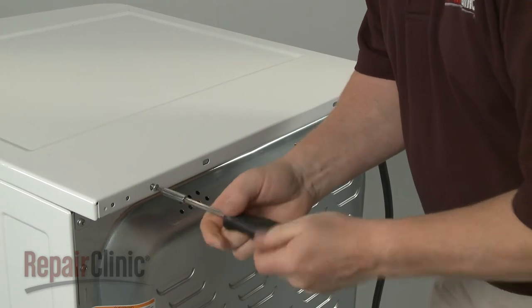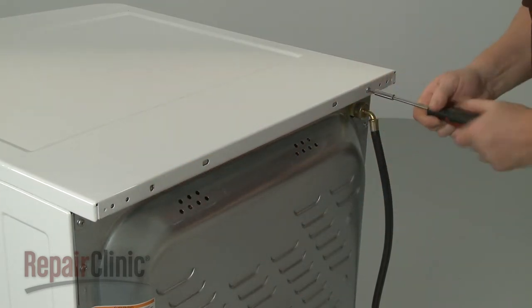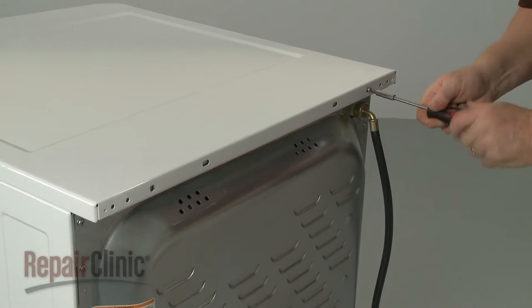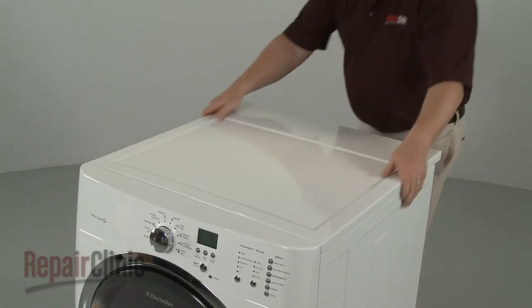Use a number 2 square bit or a Phillips head screwdriver to unthread the screws at the back securing the main top. Slide the main top back and lift it up to remove.